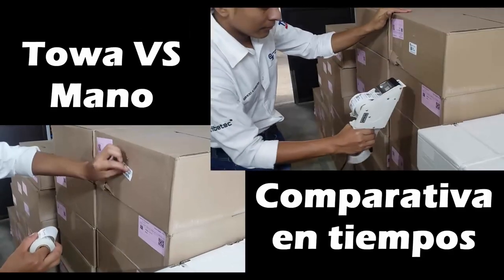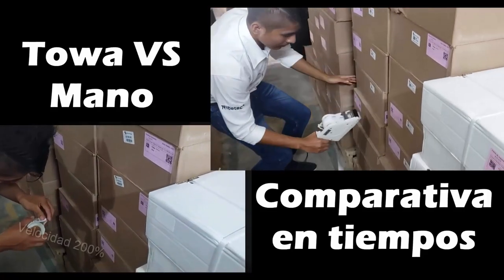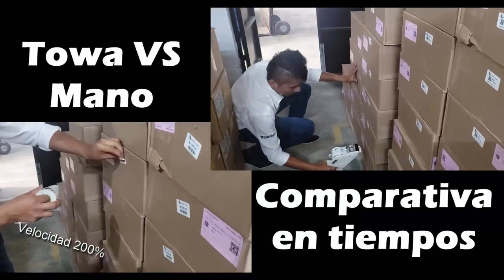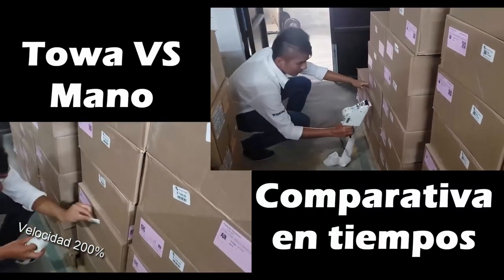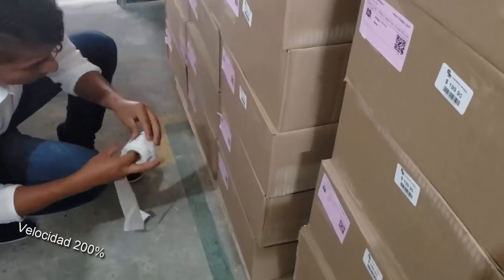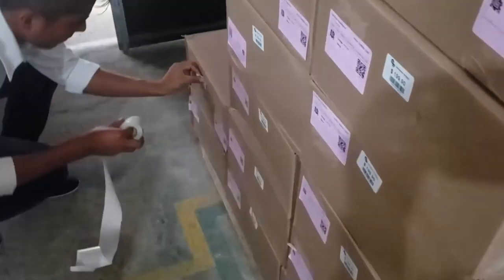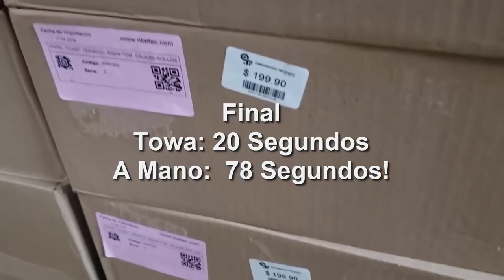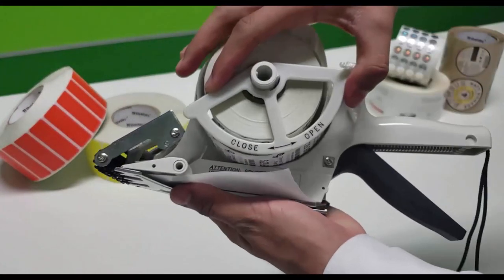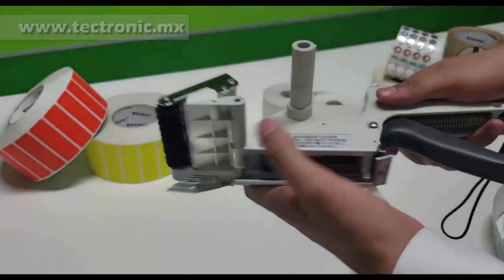Ahora vamos a una comparativa en tiempos entre la Towa y hacerlo a mano. A continuación les mostraremos cómo desmontar el rollo. Simplemente giramos la guía hacia la derecha donde dice 'Open' y podemos retirar la pestaña metálica de abajo. Con esto se libera el rollo y podemos cambiarlo.